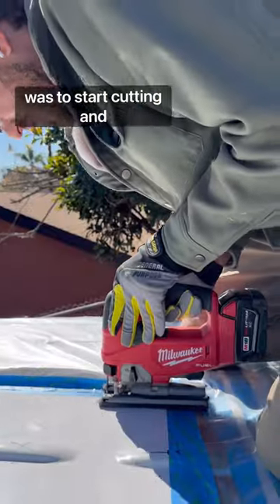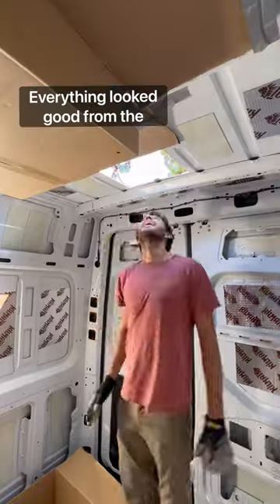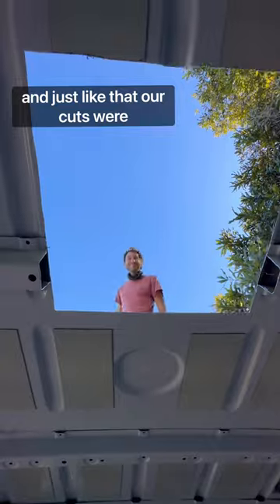The only thing left to do now was to start cutting, and cut away we did. The adrenaline was real. Everything looked good from the inside, so we moved on to our skylight and AC cuts. And just like that, our cuts were done.